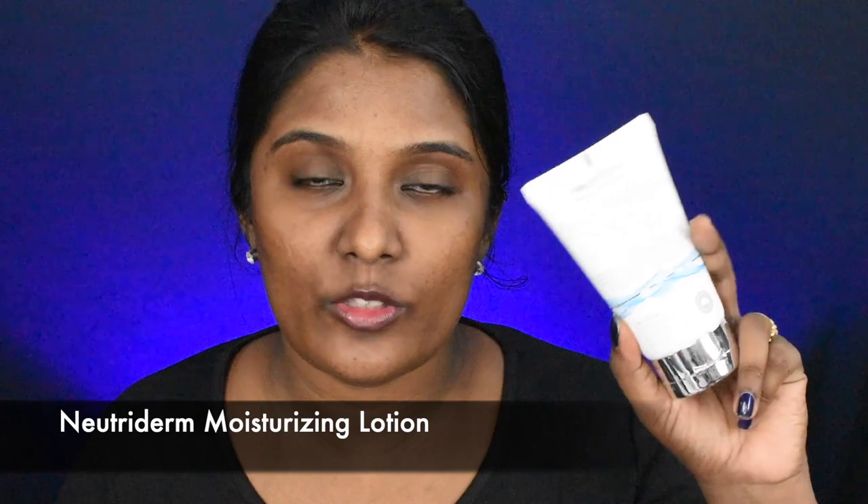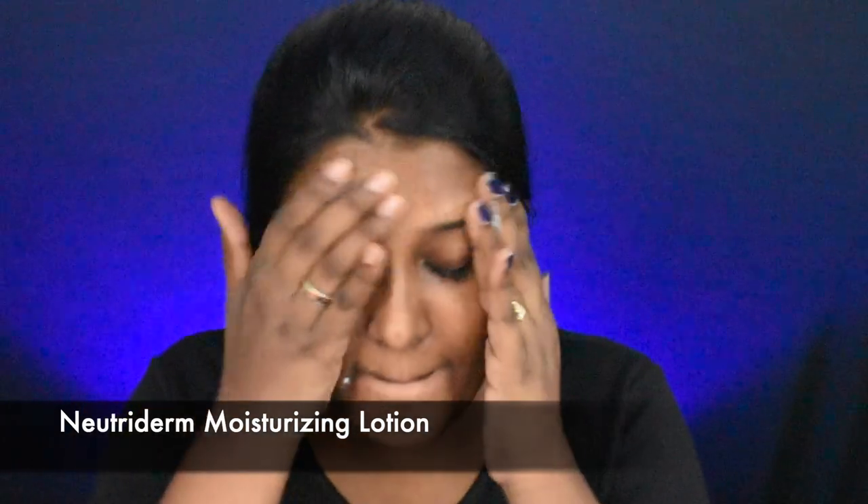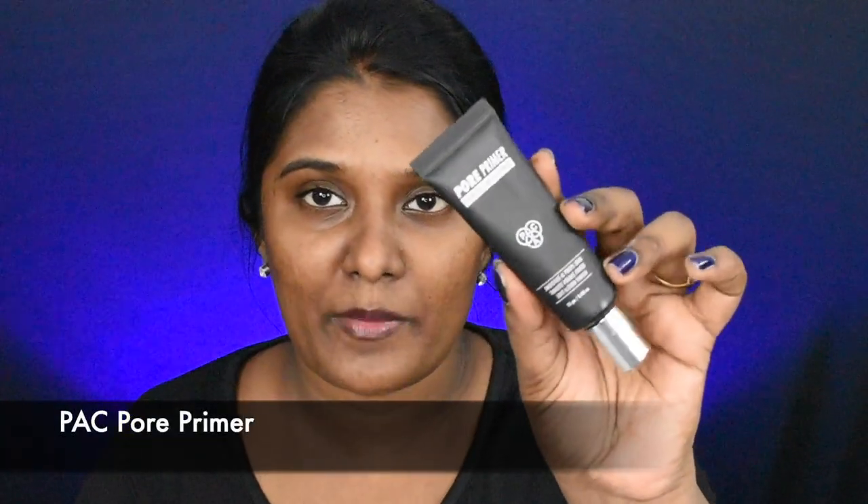First, we are going to prep your face. For face prepping, we are going to use Nutri-Term moisturizer. Then we are going to prime the face — I am going to add pore primer. Next, we are going to move on to foundation application.